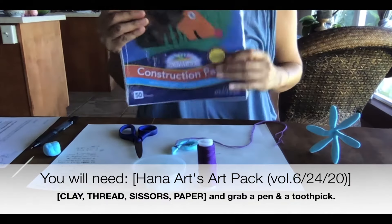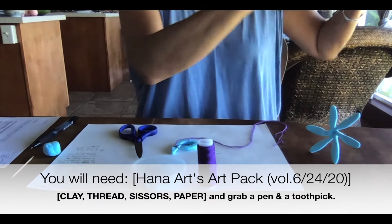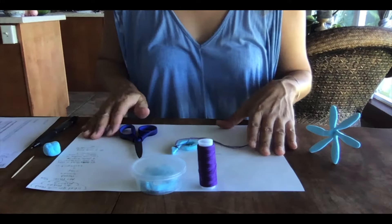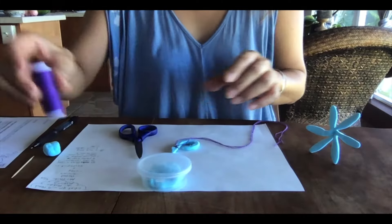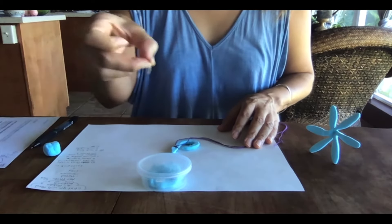We also have this construction paper from Hana Arts Park. Take out a piece of paper and put it on the table first to keep everything clean. We're going to use thread, scissors, and a toothpick later.